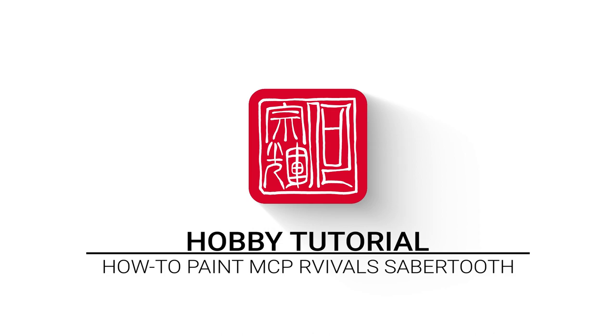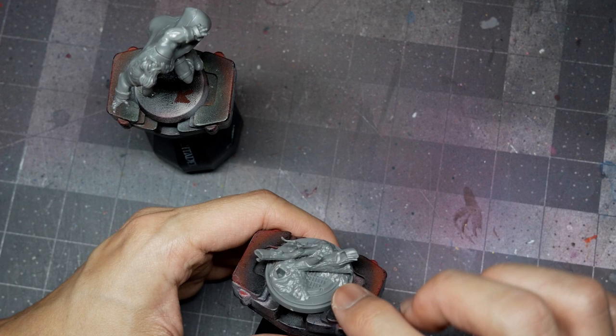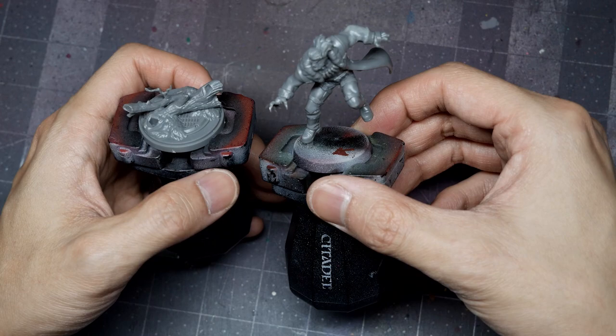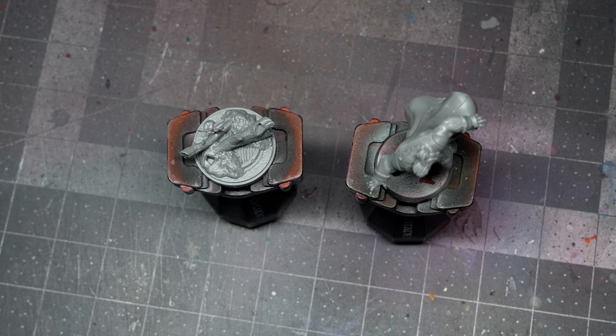For preparation, I've chosen to sub-assemble the model, keeping the figure and the base separate so I can get underneath and do any dry brushing or painting on the log. Keeping them separate makes it easier to get the brush into all the nooks and crannies, both underneath and on top of the logs. I'll prime using Vallejo Surface Primer Black with the airbrush, then dive right into painting.